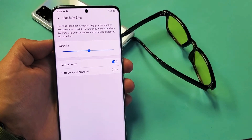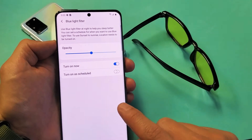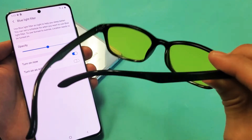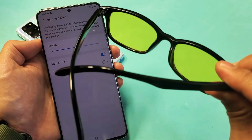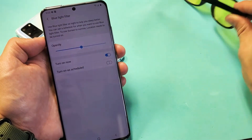I'm going to show you how to turn the blue light filter on and off on a Samsung Galaxy S20, S20+, or the S20 Ultra. Take note that the blue light filter is the same thing as blue light glasses, but with the S20 and some of the other Galaxy models, you don't have to actually have those glasses on to take effect of the blue light filter.